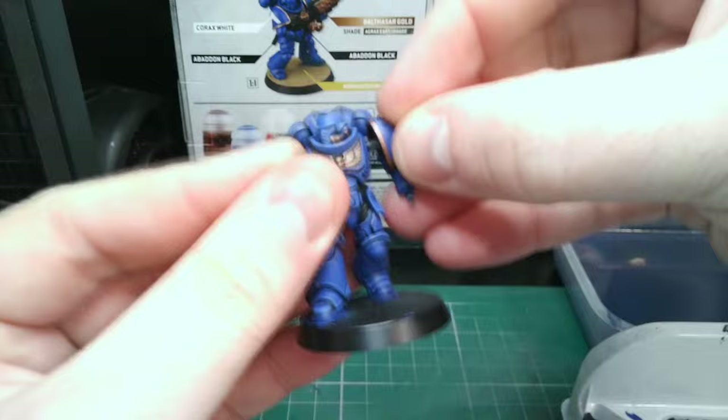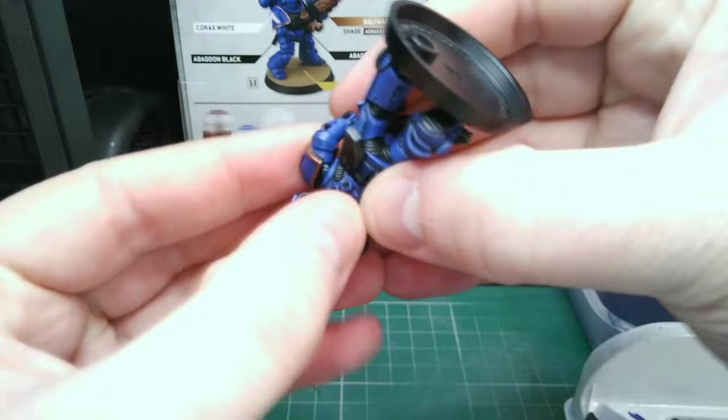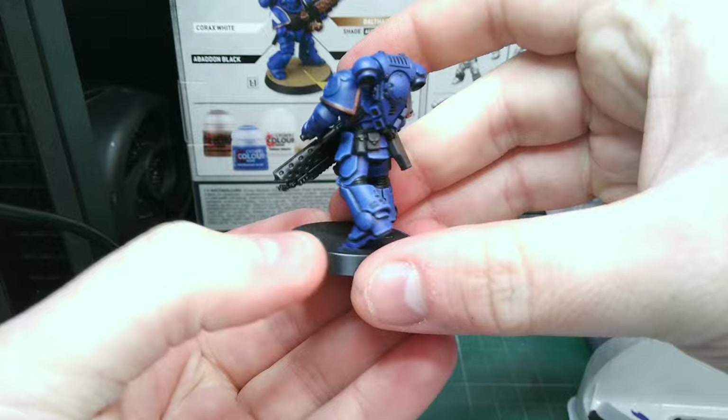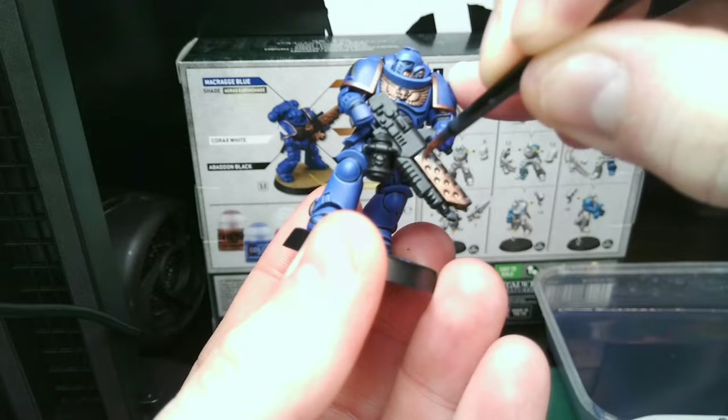The body is now pretty much done, so ensure you have the basic colours on the hard to reach parts of the arms and gun. Attach these parts by gently pushing them into place — many of the steps here are the same as before. I prefer to paint the highlights when the arms are attached, as the keen-eyed among you might have noticed that too much handling of the model can rub away some of those details.